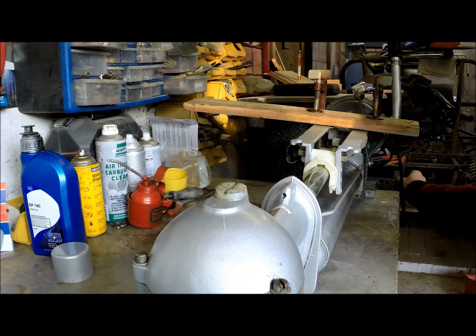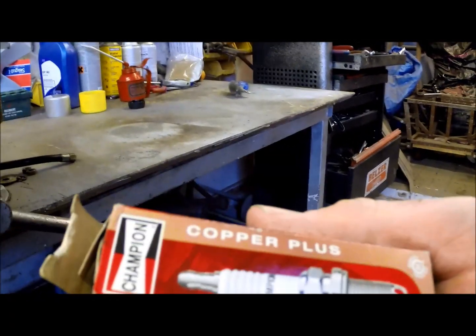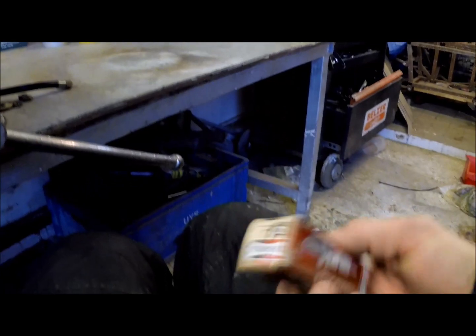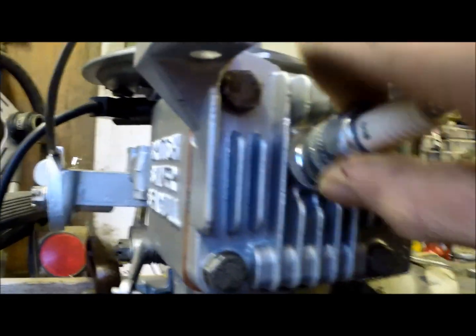And there we have it — the oil is topped up. The spark plug next. This is our new Champion Copper Plus spark plug — looks like a D16 according to the packet. Brand spanking new D16 Champion. All looks good in our spark plug hole. Pop that in, we've got ourselves a spanner here that fits it quite nicely.